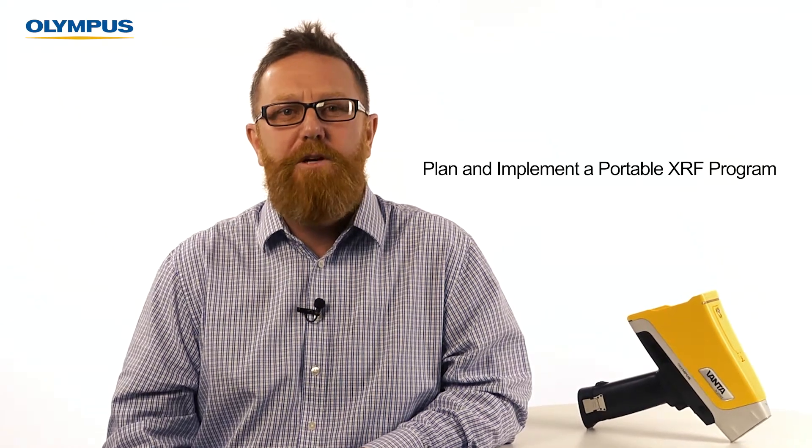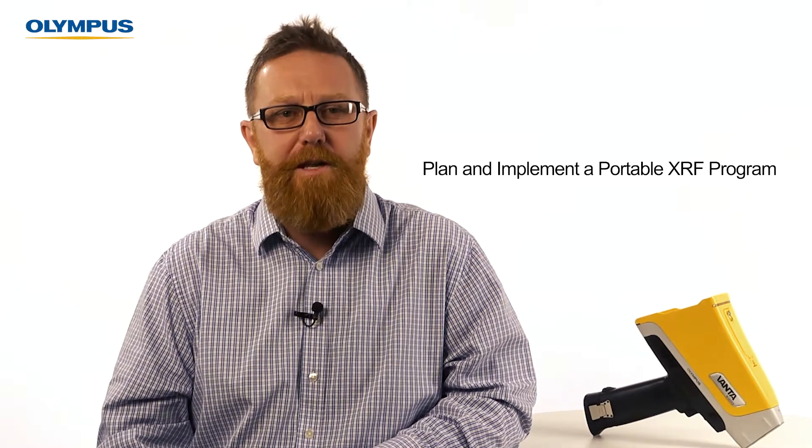Hi, my name is Todd Houlihan. I'm the director of Olympus's International Mining Group. This video is the first in a series designed to support you plan and implement a portable XRF program for testing all the types of samples we might encounter for geochemical and environmental applications.